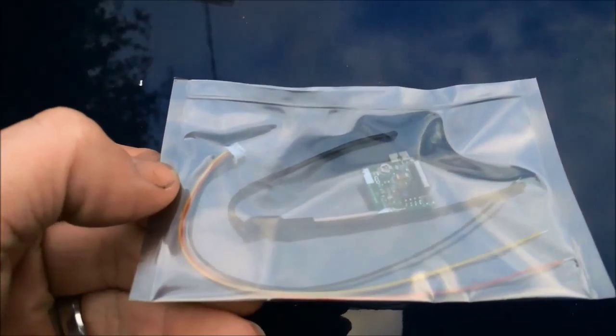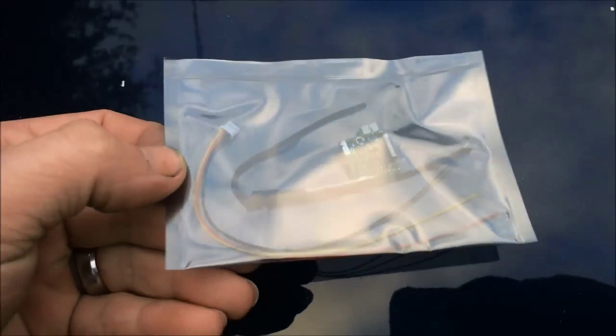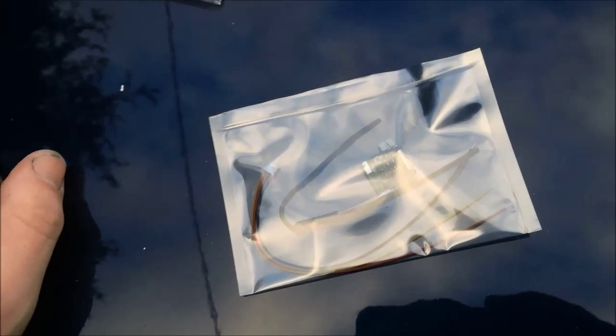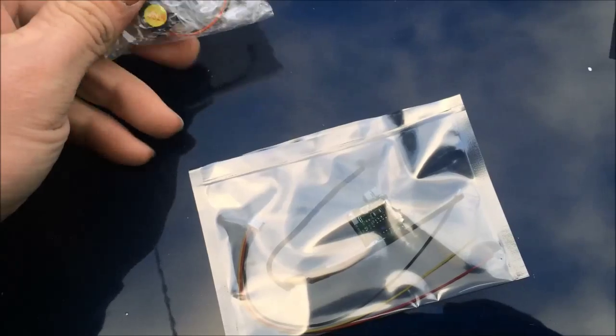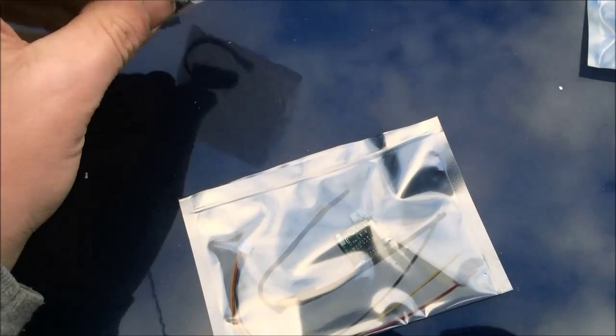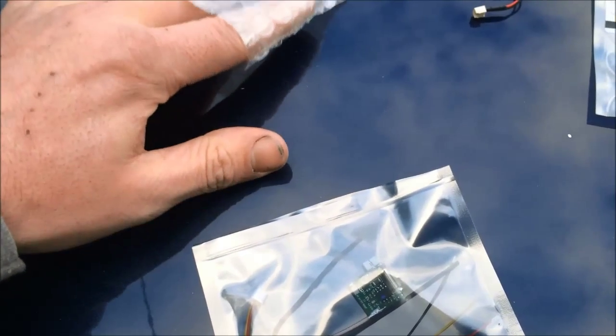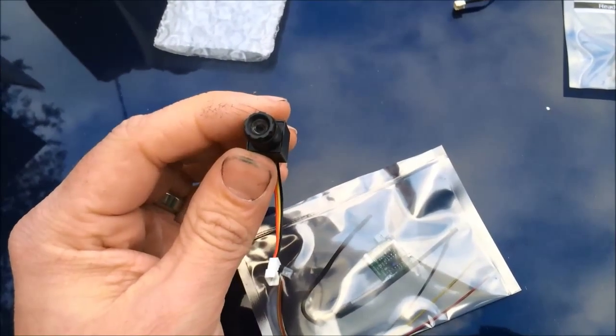Get a shot with no shadow here. See, it's not very big — I can cover it with my thumb. Here's the little camera. See if I can get it out of here one-handed. You can see how tiny that is too.